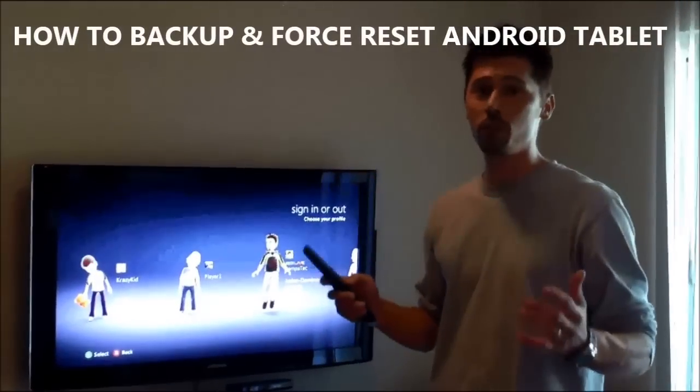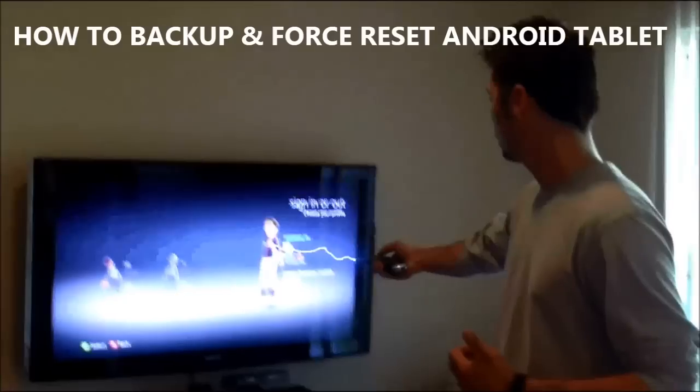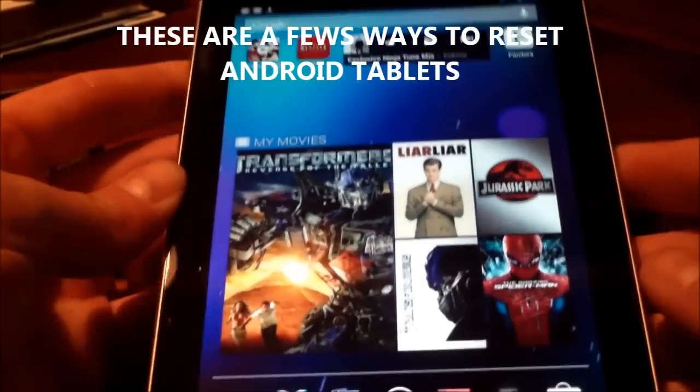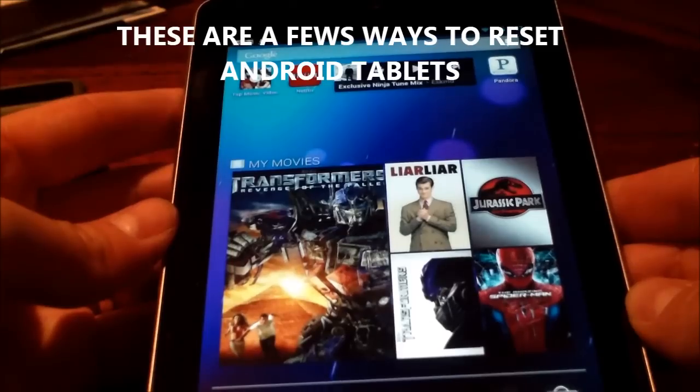Hi, this is Tampa Tech — learn something new from PC, TVs, and gaming too. Let's get it started. Hi, this is Tampa Tech. I'm going to show you how to reset your Android tablet, and this is the button method.